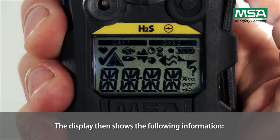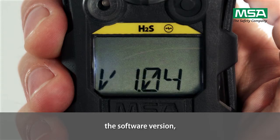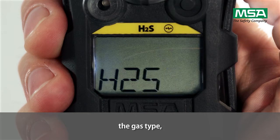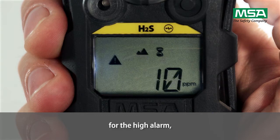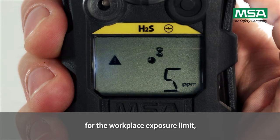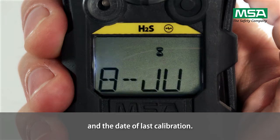The display then shows the following information: the manufacturer's name, the software version, weight for the running sensor discovery, the gas type, the alarm set points for the low alarm, for the high alarm, for the short-term exposure limit, for the workplace exposure limit, the calibration values, and the date of last calibration.